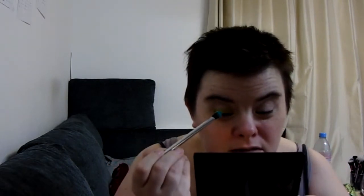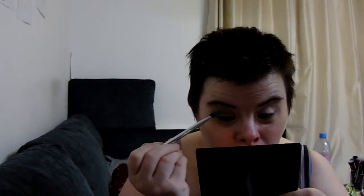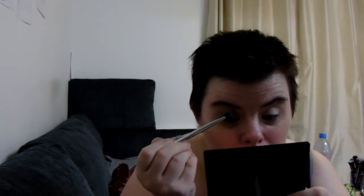The next eyeshadow I'm applying is this one called Parade. I'm using the Real Techniques base shadow brush, so I'm going to tap that a little bit and then apply it under my crease — not really on my crease but just below it, like a step, so the colors are going to go up and up.